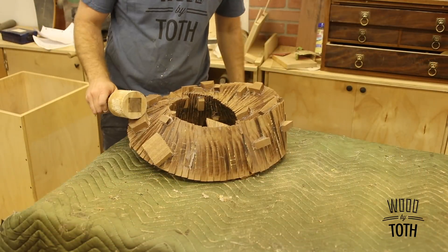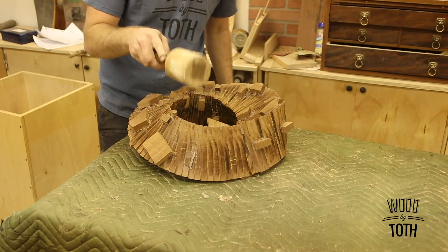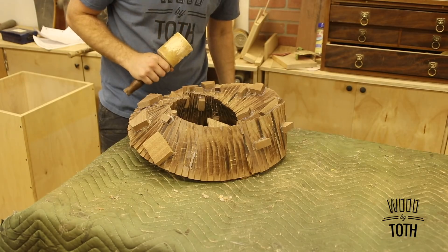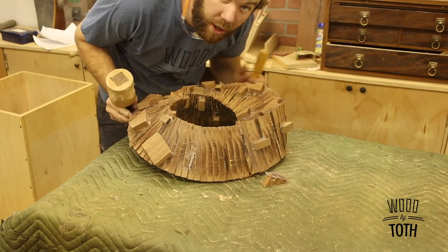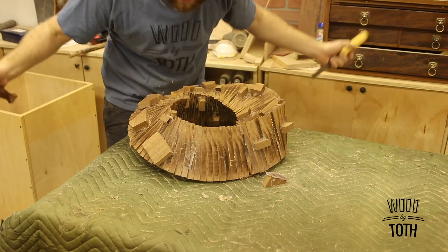I guess the first thing to do is knock off all these blocks. Someone left a comment saying you could use alcohol on these pieces that are glued on with hot melt glue and they'll pop right off, but it's way more fun to knock it off. Sorry about that noise you're hearing — it's pretty windy outside my shop and that's the vent, so I can't really do anything about it.